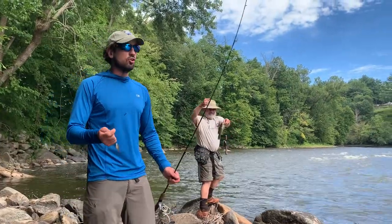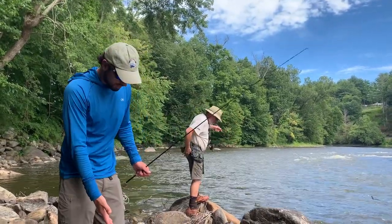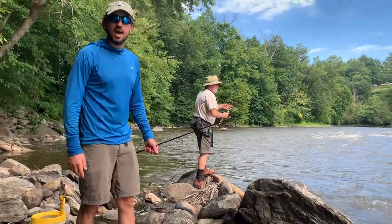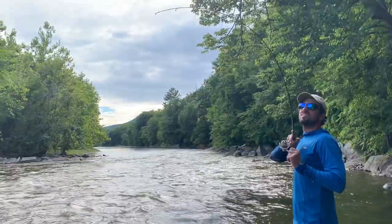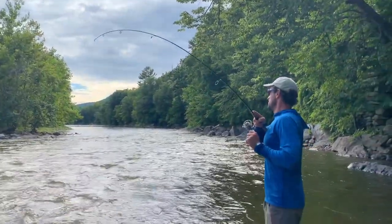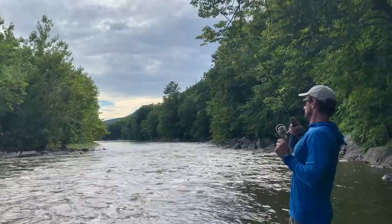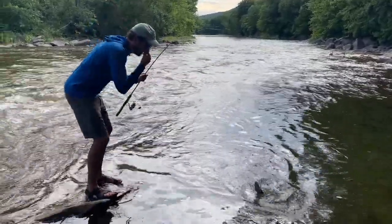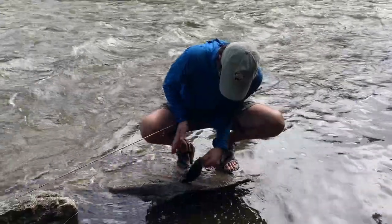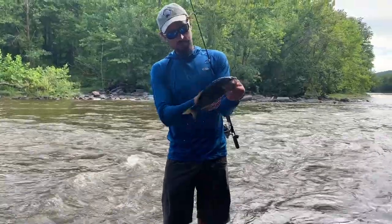All you really got to do to be out here is find some deep pools and put a pair of wading shoes, or a pair of old socks, or wading sandals on and just be careful. Walk out here and cast some baits out to the deeper water — there's hungry smallmouth. These fish are super aggressive and they fight really hard. Best to release them; there's an advisory on not eating the smallmouth bass out of the Housatonic River. Great way to spend a summer day when the water is nice and warm.